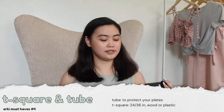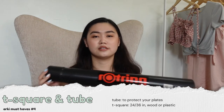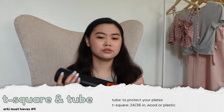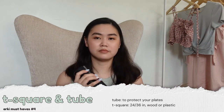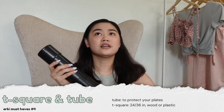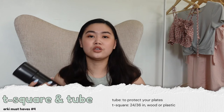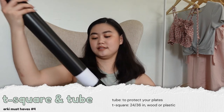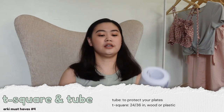The next essential is a drawing tube — it's for your drafting needs. Since everything is online now I don't think you'll be needing it immediately, but if you're going to have in-person classes you'll be needing this. We also have papers here.